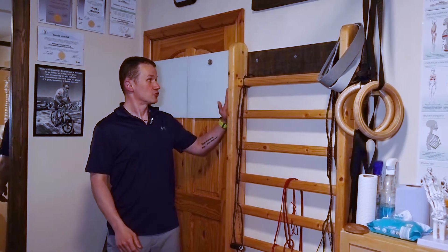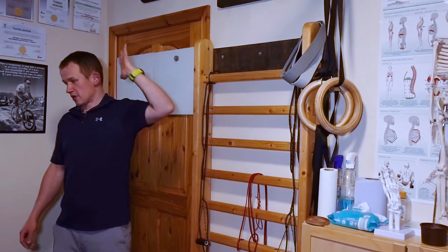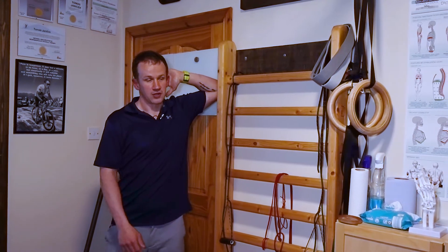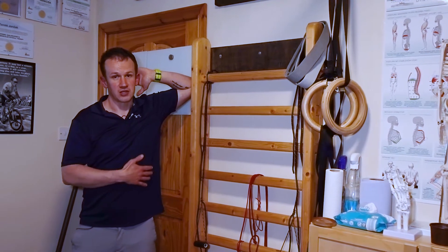You're going to find a doorframe or something where you can wedge your arm against. Place your arm just behind your neck, then put that elbow just against the doorframe or against the wedge like this.